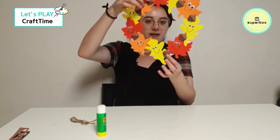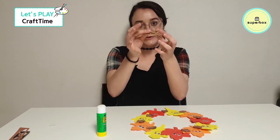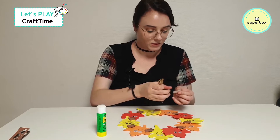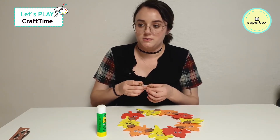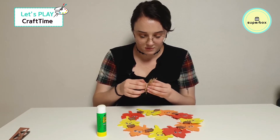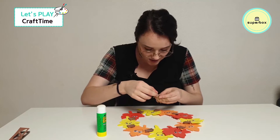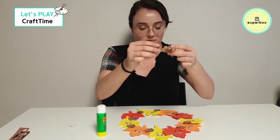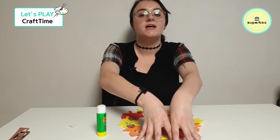Okay, so I have all my acorns all on here. Now we have to get our little bow — a cute little bow right here — and we're going to stick it right on top in the middle. I'm going to get a little sticky, very sticky. I'm going to stick it right here and hold for three Mississippis — one Mississippi, two Mississippi, three Mississippi.